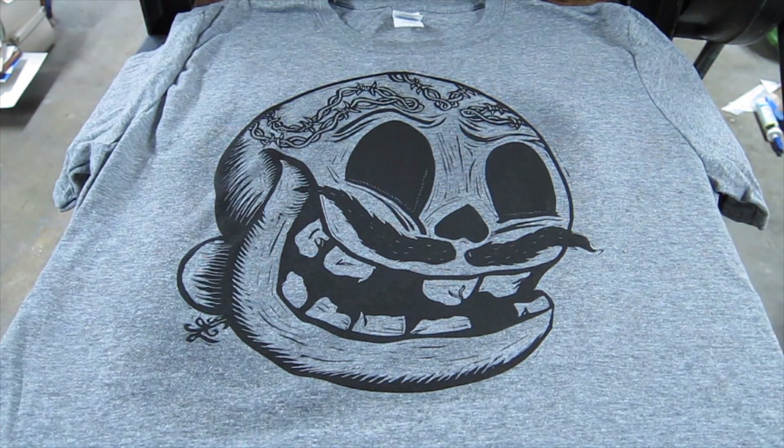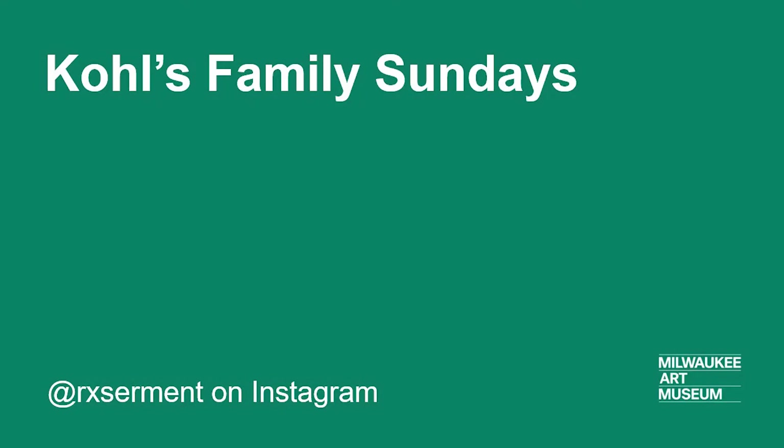And that's printing your relief block onto a t-shirt. Thanks again for coming by and visiting my studio. I hope you enjoyed this demonstration of how to print on fabric — be safe!